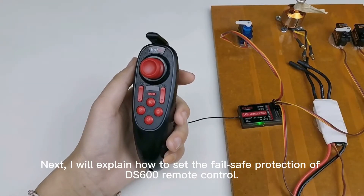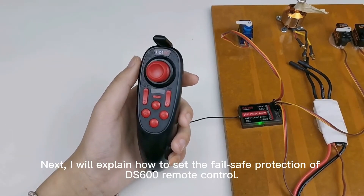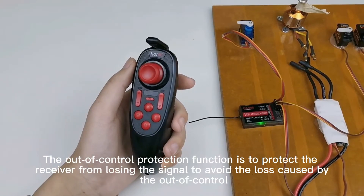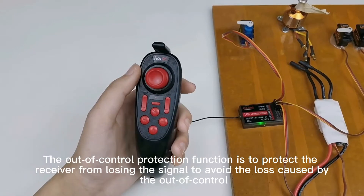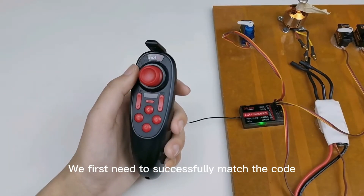Next, I will explain how to set the fail safe protection of the DSU by remote control. The out-of-control protection function protects the receiver from losing signal to avoid loss caused by loss of control. We first need to successfully match the code.